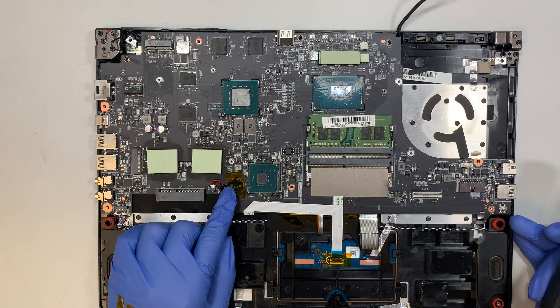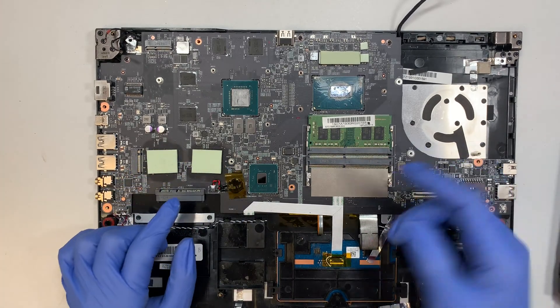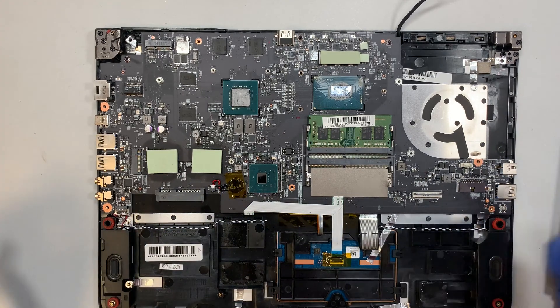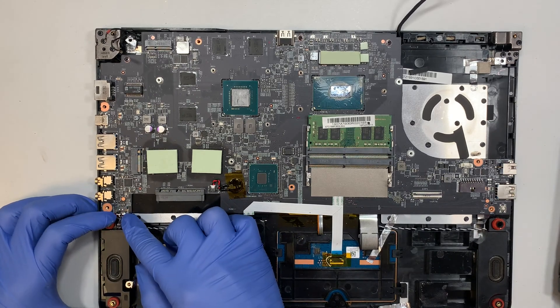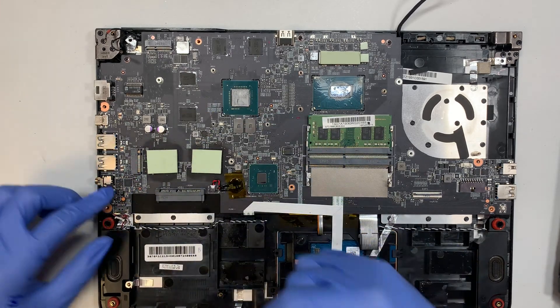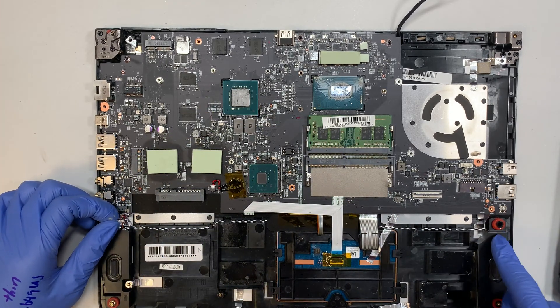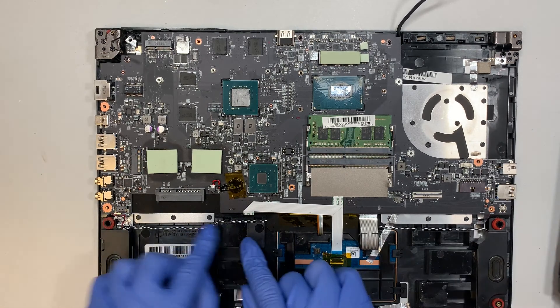Here is the CMOS battery. For those of you who want to reset your BIOS or for whatever reason, you can just disconnect the CMOS battery. Here is the speaker connector — go ahead and slide that connector downwards towards your body. That runs along and is attached to the speakers. This is the left and right speaker — they come in one piece. You can see the black and white cable that runs across the laptop to the other side — this is your left and right speaker.